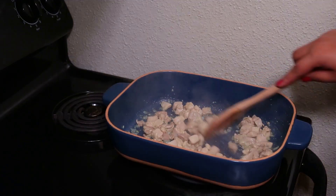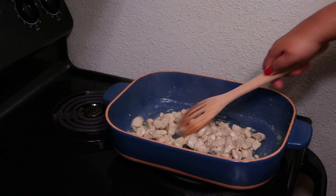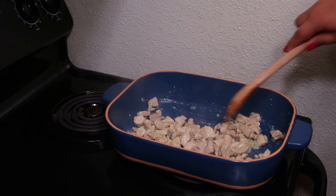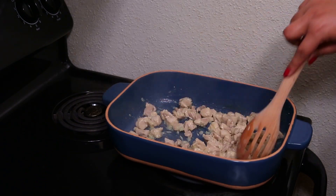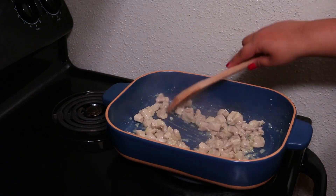Just so you know, you can omit the chicken and make the rice and beans on its own, and it makes a perfect side dish. And if you're someone that has a hard time cooking rice, by doing it in the oven you'll have perfect rice all the time.